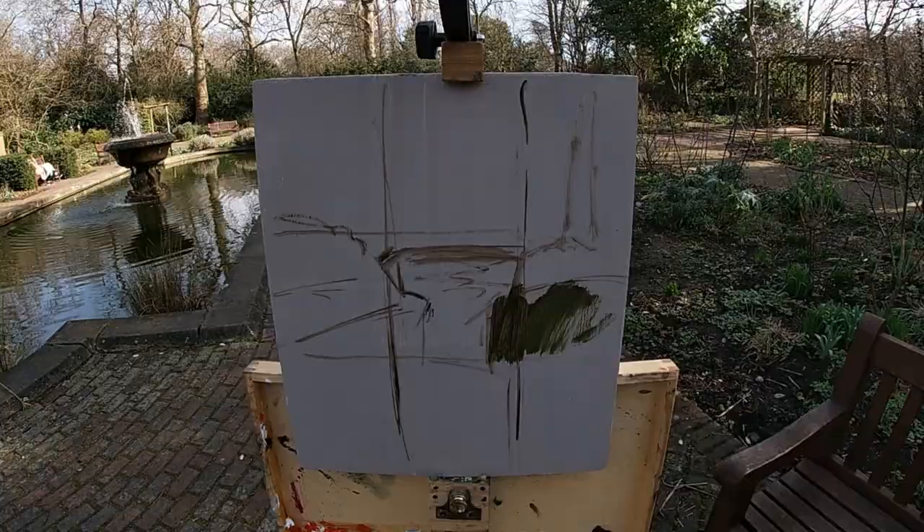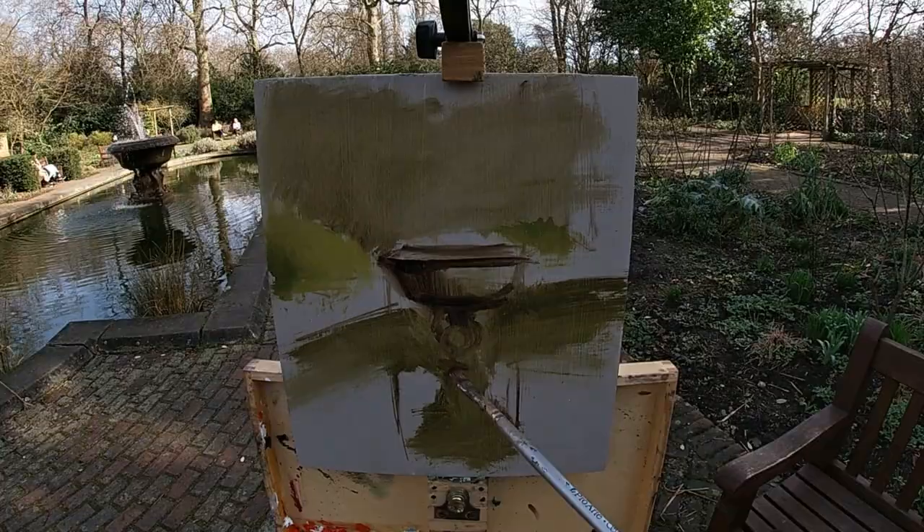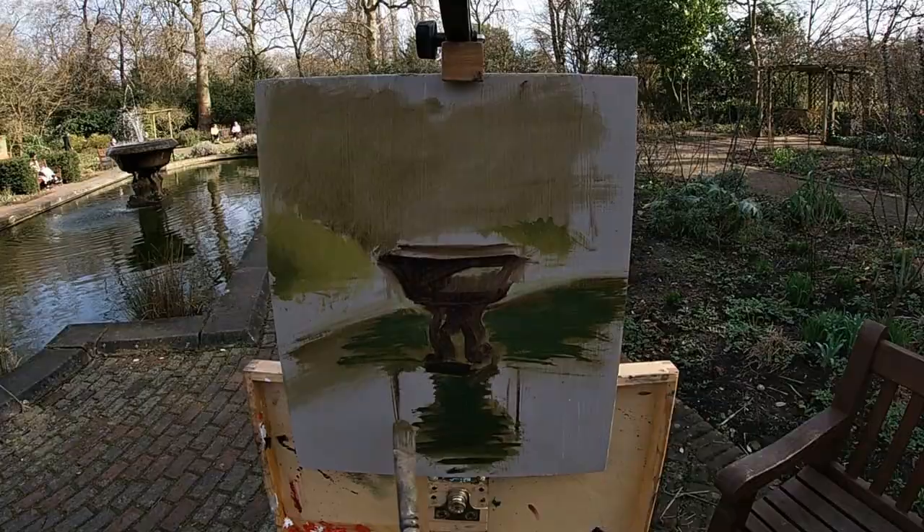I start by drawing in the general shape of the composition, then mass in the big value shapes using some very thinned-down paint which I rub in with a tissue. I then mix paint for the dark areas and put this down. I often find it's easier, especially when painting alla prima, to paint the dark areas down first, as it's quite hard to paint a really dark dark on top of wet paint.